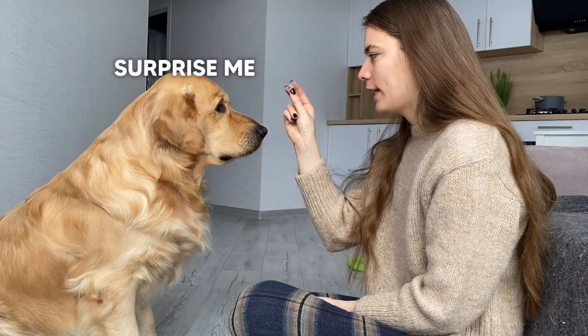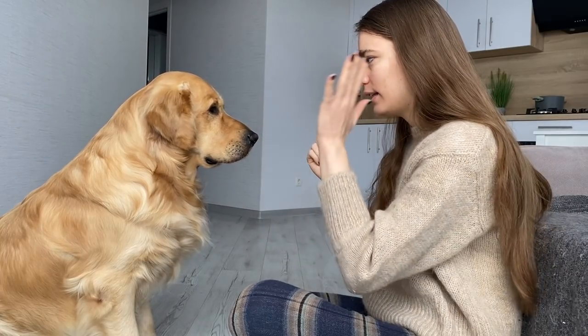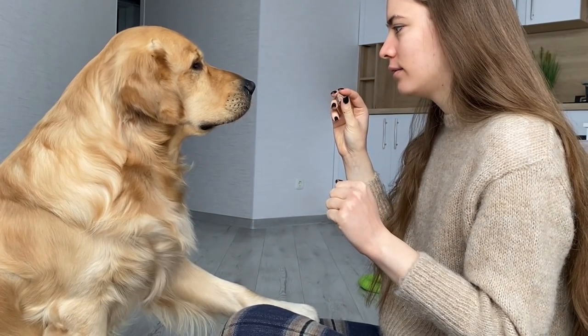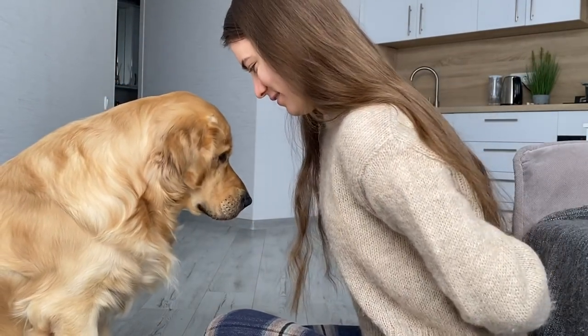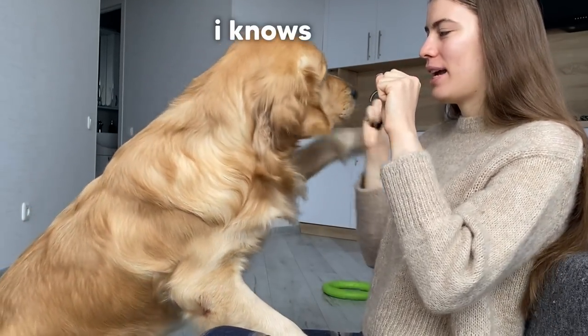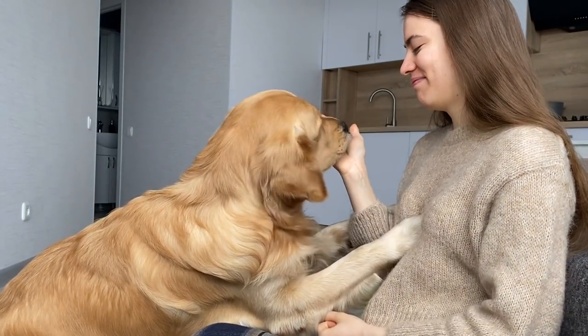All right Leo, the first test. One hand I'm gonna hide the meat, and in another hand I'm not gonna hide anything — it's gonna be empty. You'll have to choose the right hand with the meat. All right, easy. You ready to start? Okay, shall I open this one? Make up your mind, which hand — this one here?